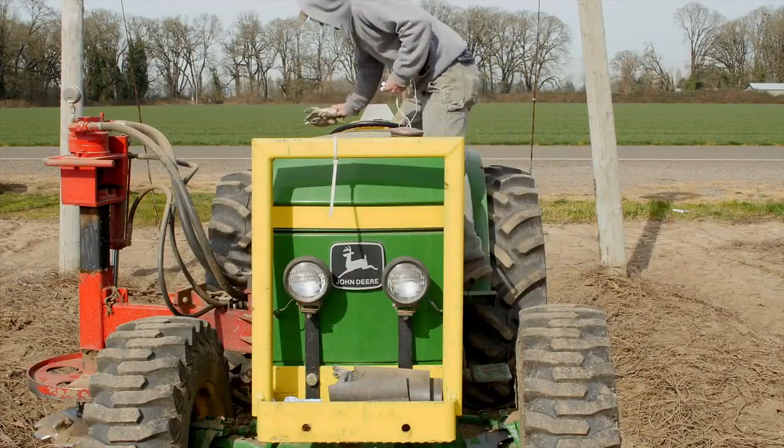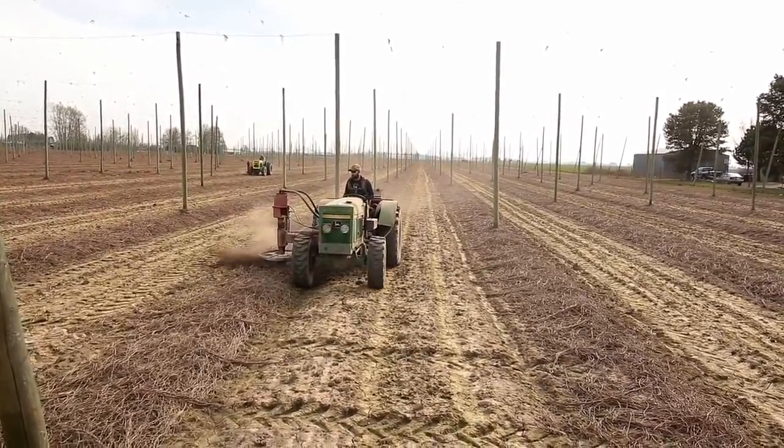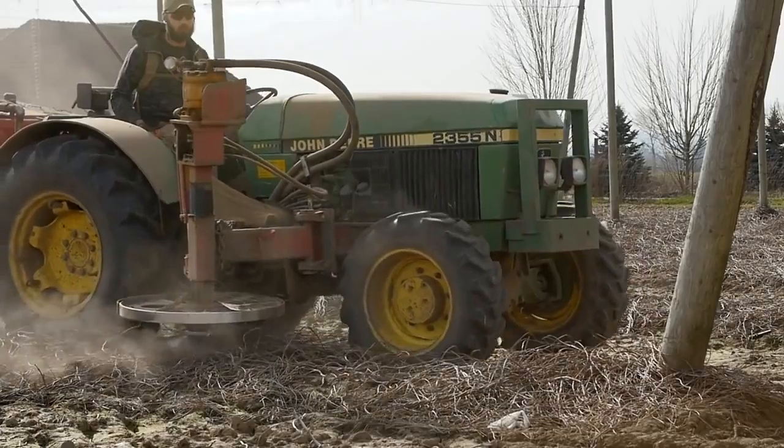The first chutes are cut back to the dirt. This process, called crowning, helps to keep the threat of disease down. It also clears the way for new growth by removing the remnants of last year.